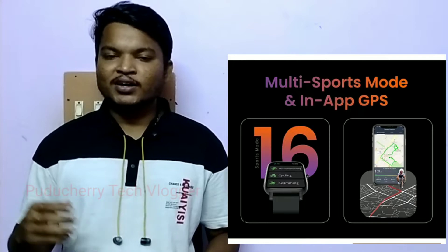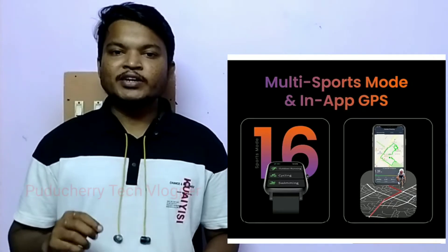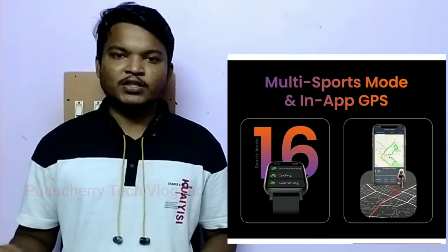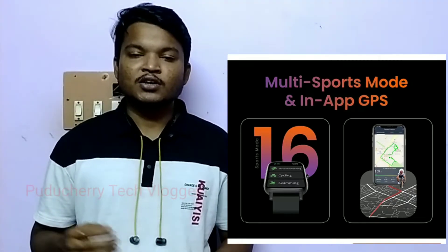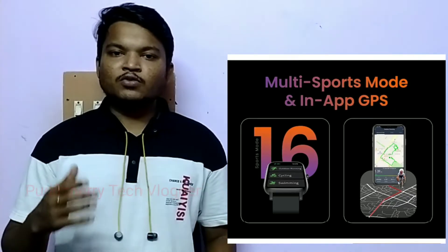This is Multi-Sports Mode — there are many sports modes available. This is In-App GPS. There is no built-in GPS in this watch, but you can connect the watch to the app to track your location.